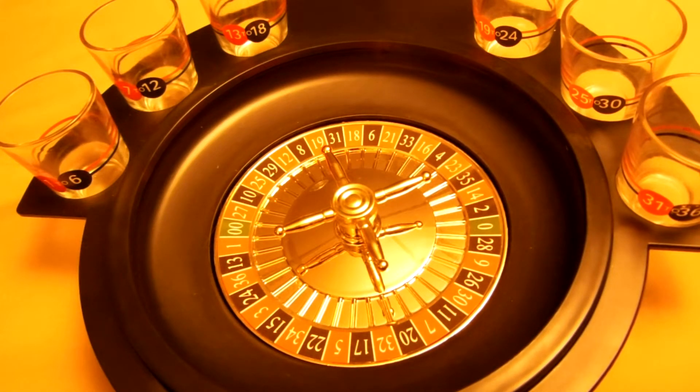Play continues until any player refuses to take the half shot or a full shot that they have won. Upon refusal, that player is out of the game. Play continues until only one player remains. This player is the winner, and only after a final spin of the wheel.